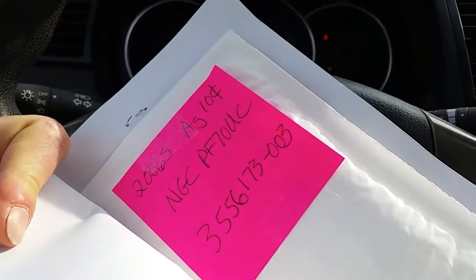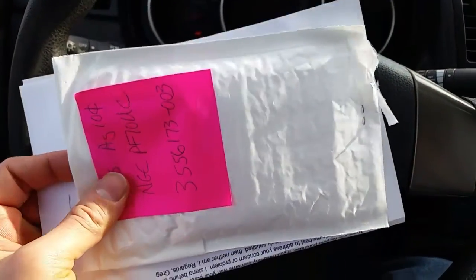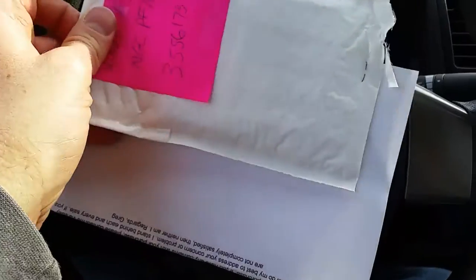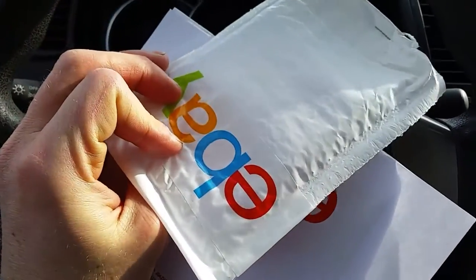There is a package inside the package and let's take a look at this beauty. Definitely impressed with the bubble wrapping — double bubble wrapping because we have the main package inside. And double eBay logo — got the eBay logo there as well as here.